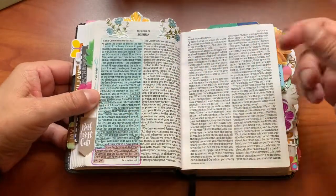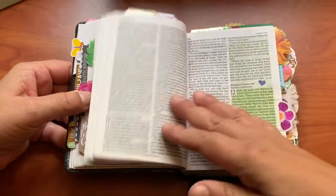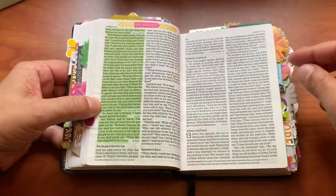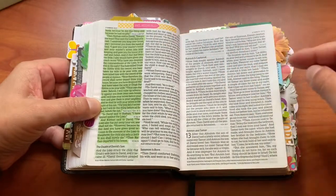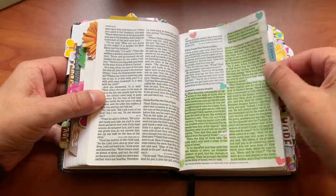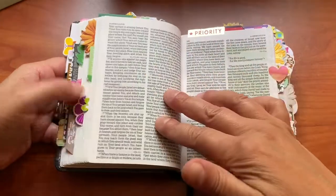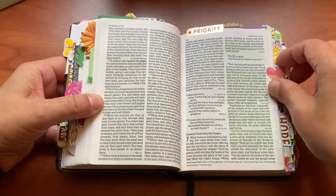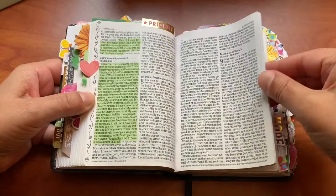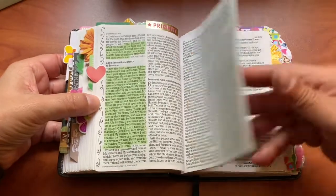These flowers are from a sticker pack from Michaels. I'll cut the flower sometimes in half and then paste the back and the front. Some sticker washi there. If I want to be encouraged, I can just pick up this Bible and look for anything that's highlighted that I'm struggling with. I can just go there and be encouraged in the Lord. I like doing doodles — they're so easy to do and they decorate the page.